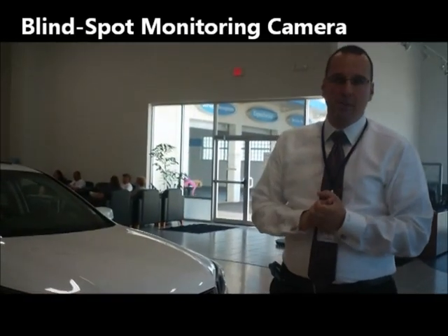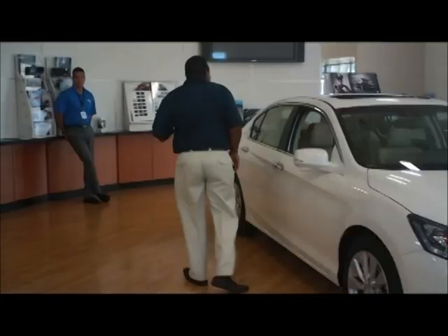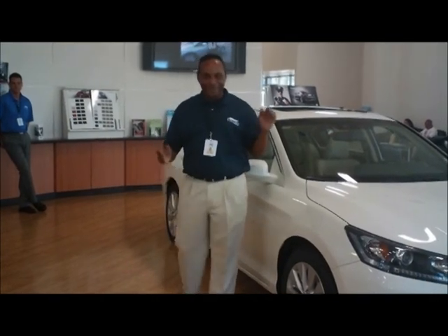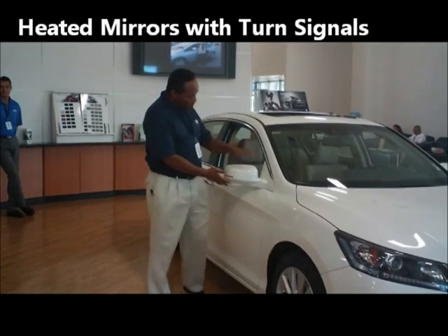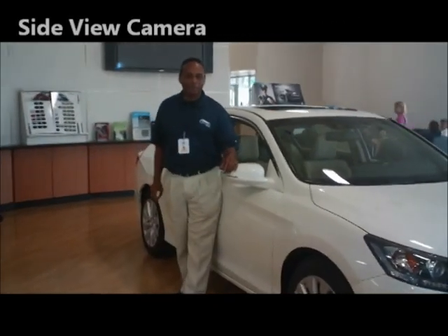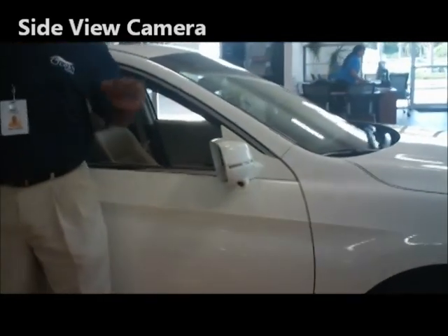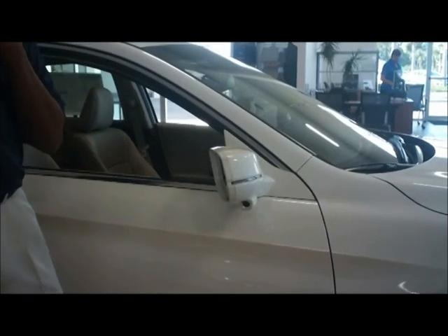Brand new for 2013 — first time on any new vehicle — Honda has a blind spot monitoring camera. This is available on EX and above trim levels. Also on the 2013 Honda Accord EX-L, it comes with heated mirrors and turn signal indicators right here. It also has a side view camera for those blind spots you cannot quite see when cars are coming down the road, which is displayed on the multi-display.